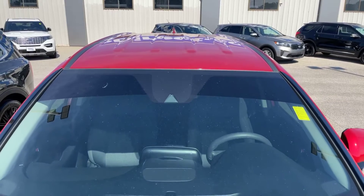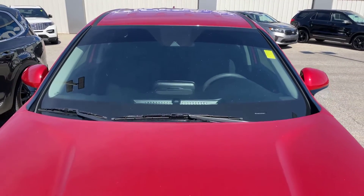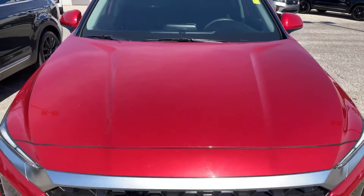We're going to start here at the top of the Santa Fe and work our way down by the windshield. Coming down the hood now.